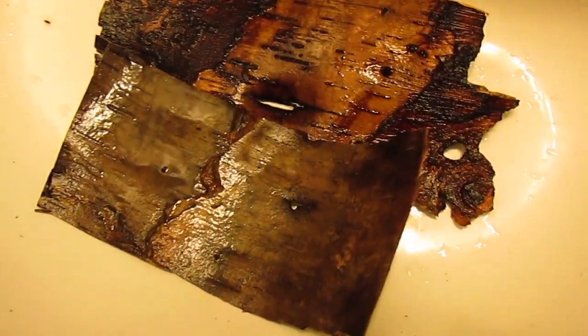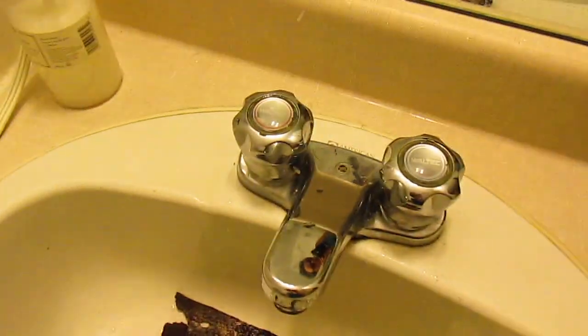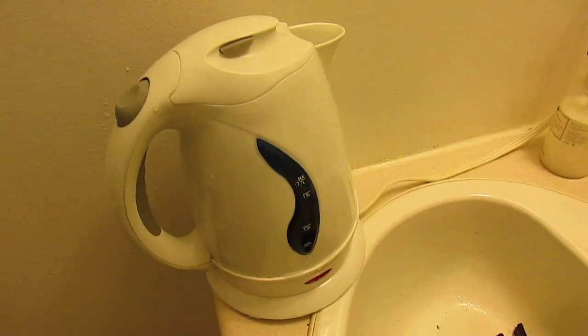I'm preparing several pieces of birch in case one gets punctured. The birch wasn't softening up enough just with the tap water, so I'm deciding to boil some water in order to soften up the wood quickly. We'll see how this goes.